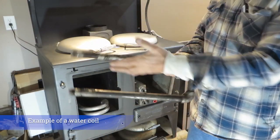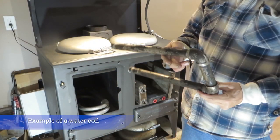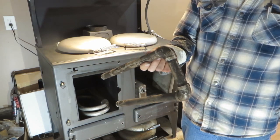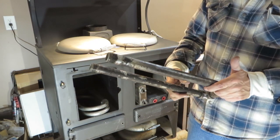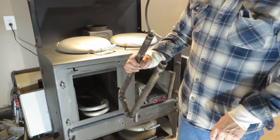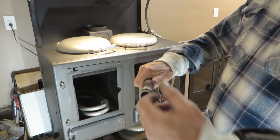This is a stainless steel coil - you can get stainless steel fittings at the hardware store and make your own. Very simple, nothing to it. This one's been used and been used hard.